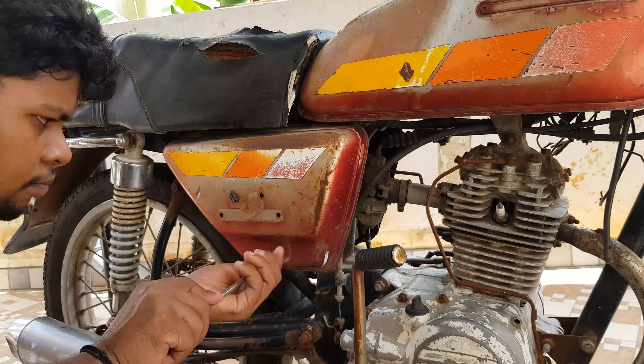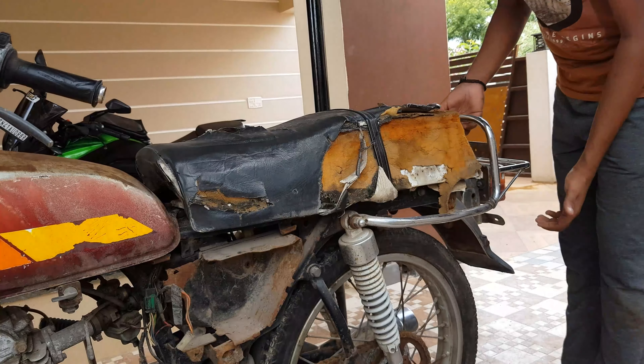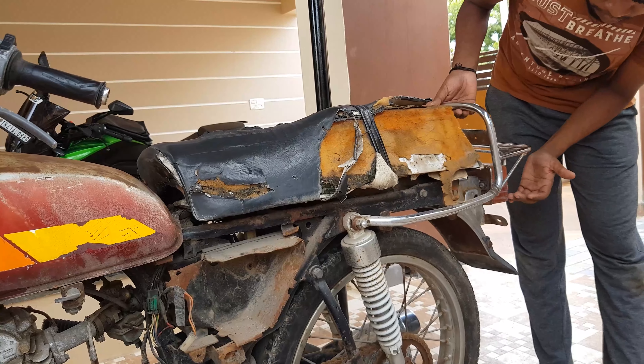Next, let's go to the bike side cover. You can drain the engine oil on the bike. Let's go to the left side cover. Let's take a look at the seat — you can see the seat of the bike.